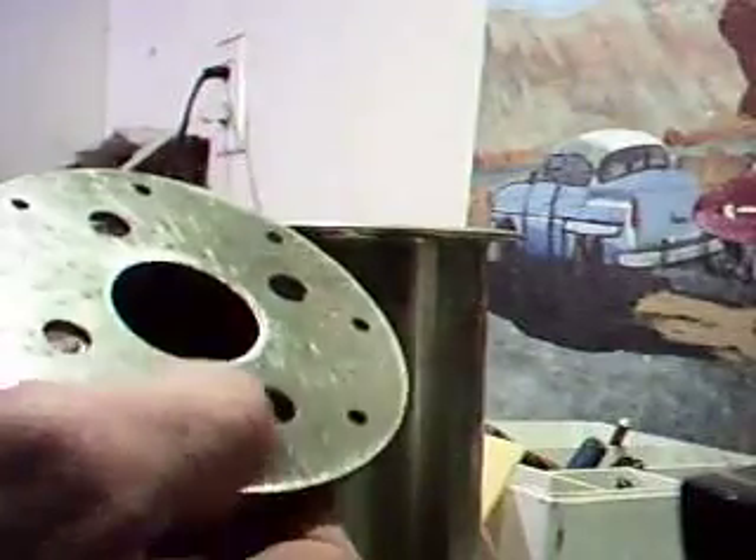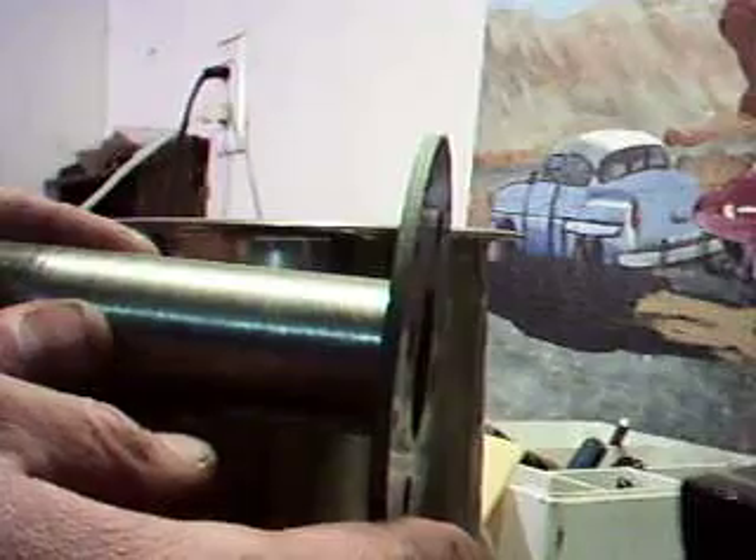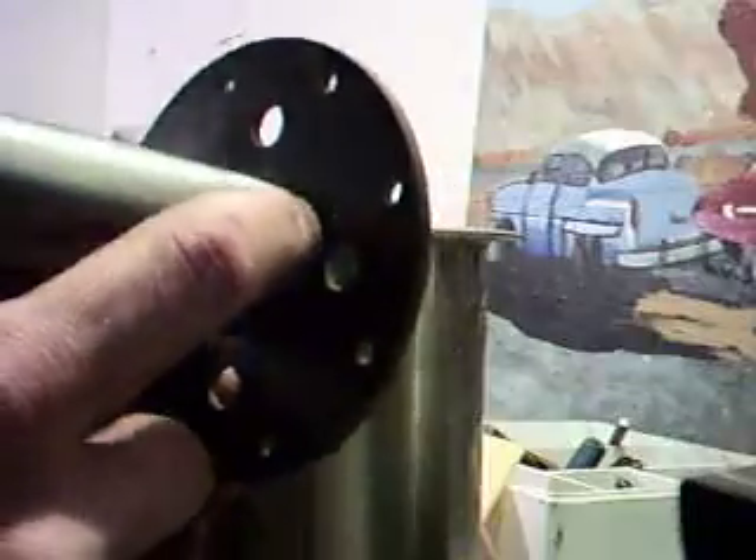This is the flange for our hot end, and the hot cap tubing will come out of there. We're going to TIG weld it here — pressure sealed TIG weld, good quality bead.